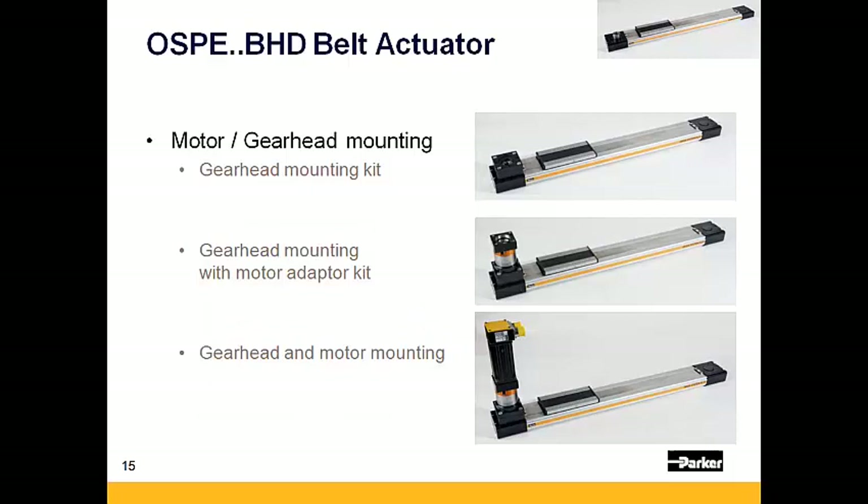There are three different motor and gear head mounting options available for the OSPE BHD: first, a gear head adapter flange; second, including the gear head and motor mounting kit; and lastly, with a gear head and mounted motor.